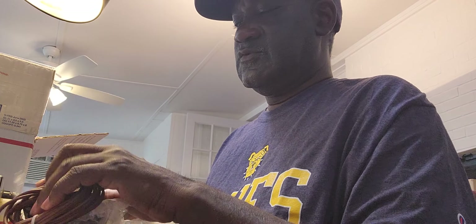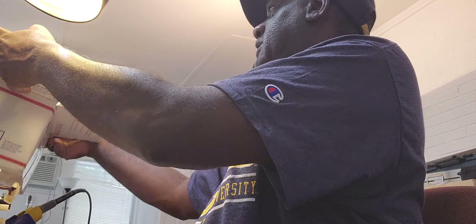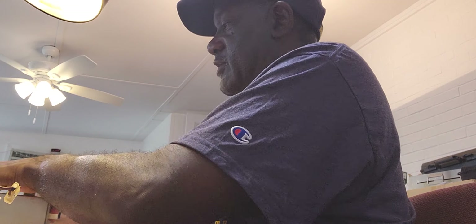So I'm going to keep these switches with this box because they go together — that's a system there. All right, I'll take a picture of that.